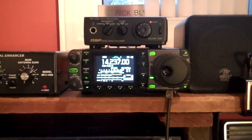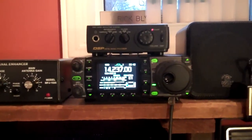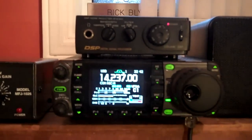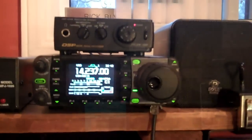It's 9 Alpha 7 radio — my first contact on the magnetic loop, in Croatia, 7,000 kilometers. First contact! I think this is going to be a really great antenna. More to come, guys.